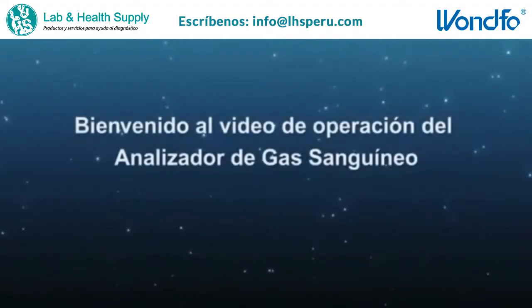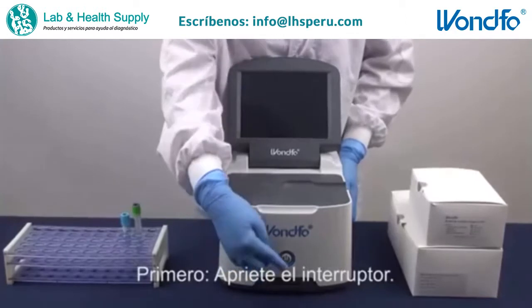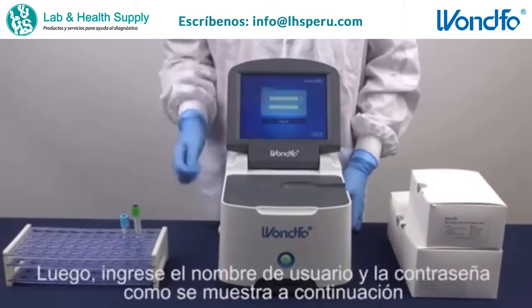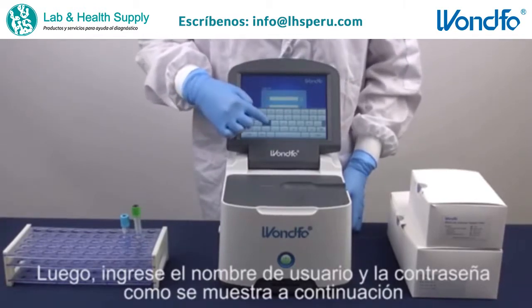Welcome to WONDERFUL's BloodGast Analyzer Operation video. First, power on and turn on the switch. Then, enter the username and password as shown below.